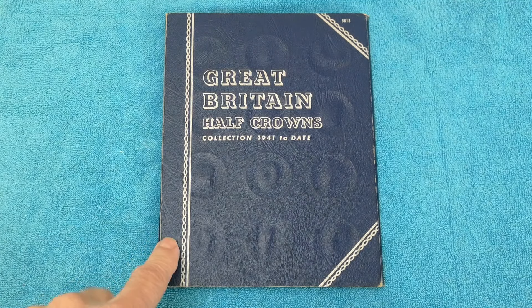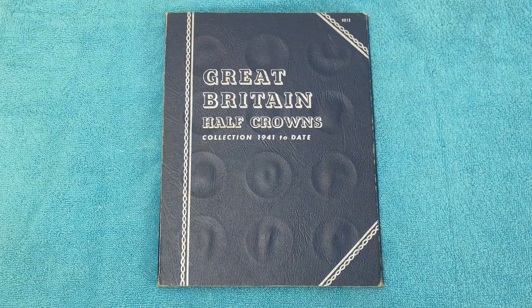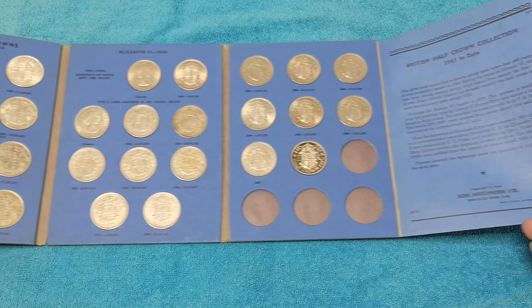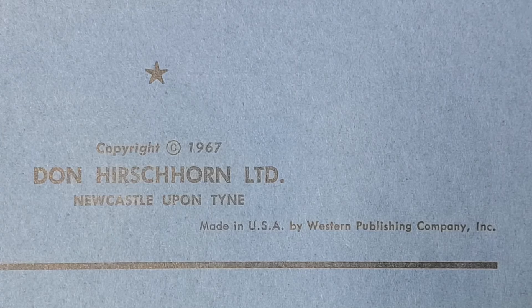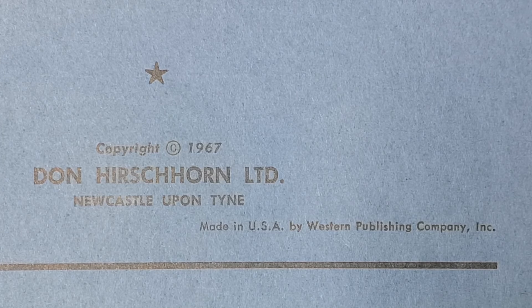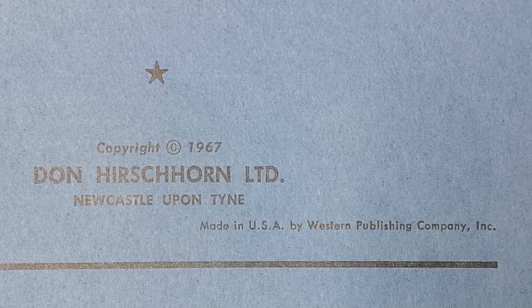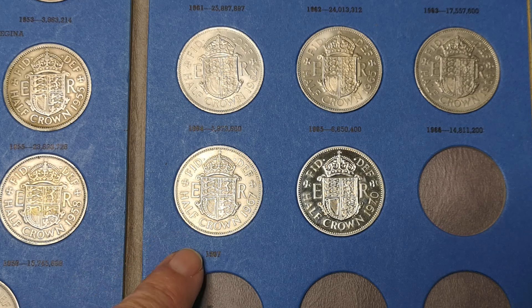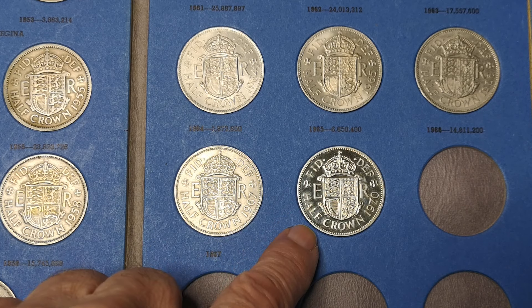I've got a Whitman coin folder here and it says Half Crowns collection 1941 to date. It says copyright 1967 by Don Hirshhorn Limited, Newcastle upon Tyne, and it was made in the USA by the Western Publishing Company. We can tell it's 1967 because they've got no mintage figure for that. This one's a proof 1970.